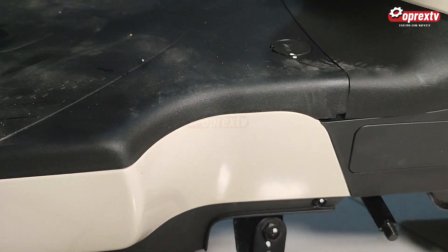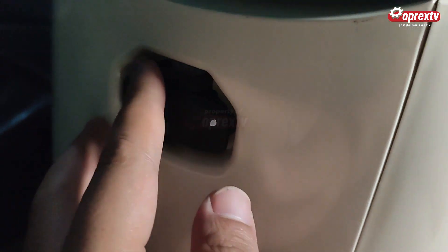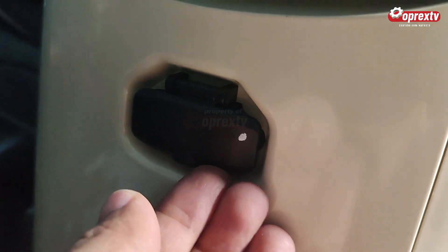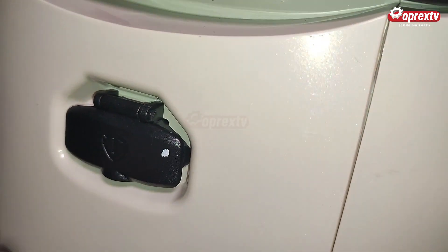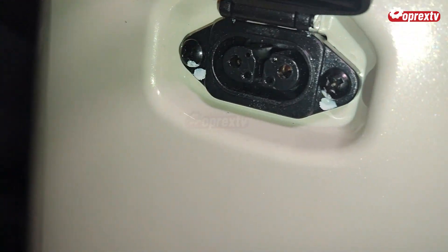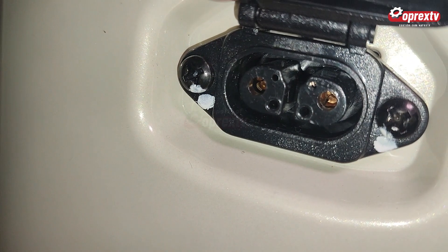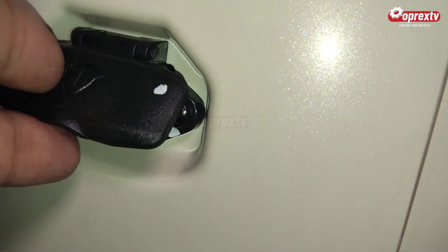Kemudian fitur charging. Ketika mau ngecas, kalau baterainya habis, kita ngecasnya di sini. Untuk port charging-nya bisa dilihat di bawah jok. Di bagian bawahnya ini kalau kita buka, portnya seperti ini, langsung bisa kelihatan port di dalamnya untuk charging ketika kondisi baterai mulai lemah.